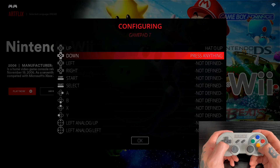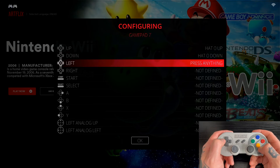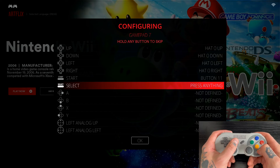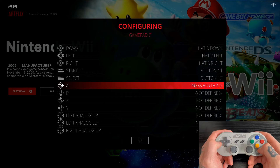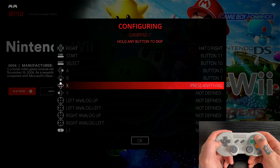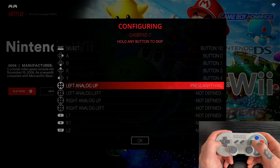For Up, use the d-pad up; Down is d-pad down; Left is d-pad left; Right is d-pad right. For Start, hit your Start button; for Select, hit your Select button. For A, B, X, and Y they're labeled the same way on this controller — A is A, B is B, X is X, Y is Y. For a PlayStation-style controller with Circle, X, Triangle, and Square, just follow those little diagrams next to A/B/X/Y.